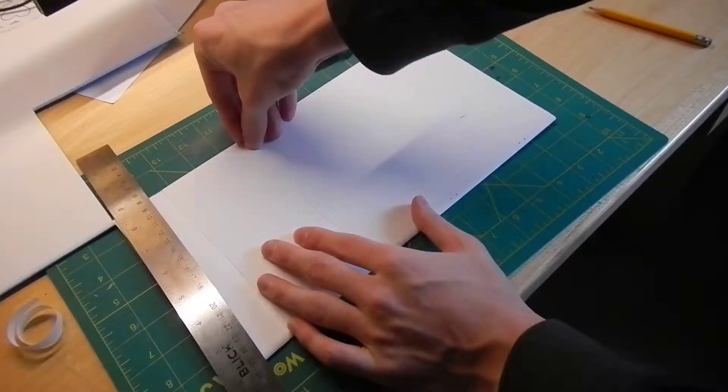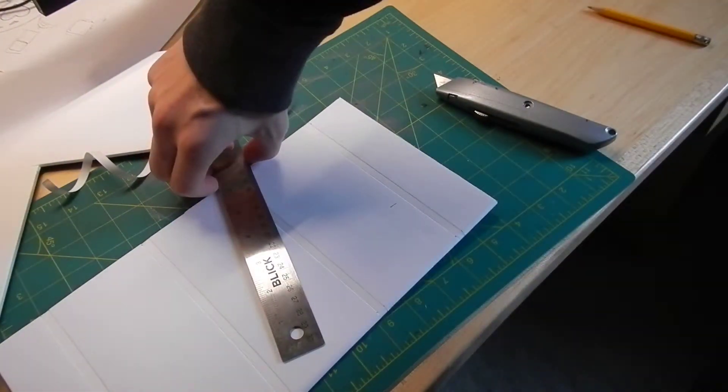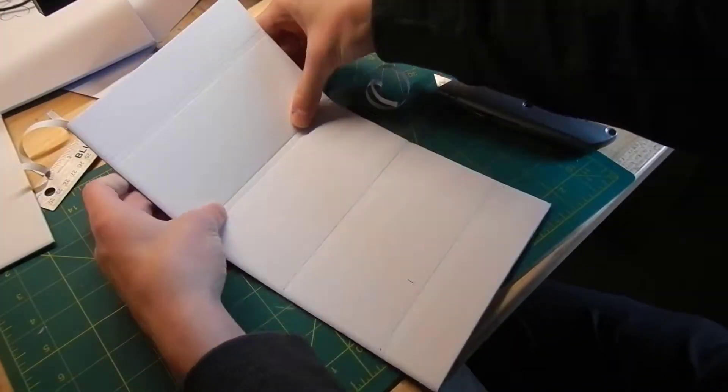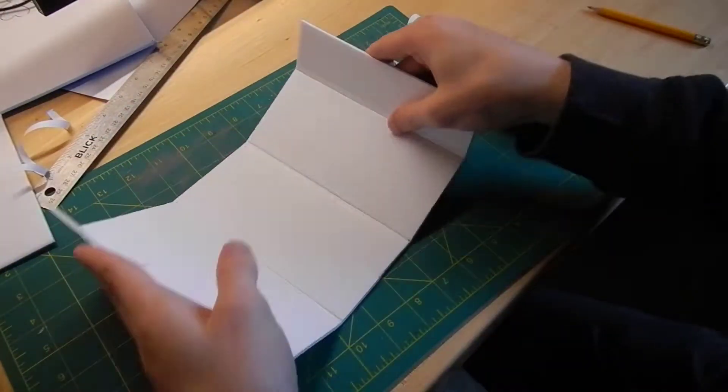Using the same foam board as the home-built plane, I made a hatch that should pop open, releasing the Arduino. Real space companies also use elastic force to release test modules from experimental planes.